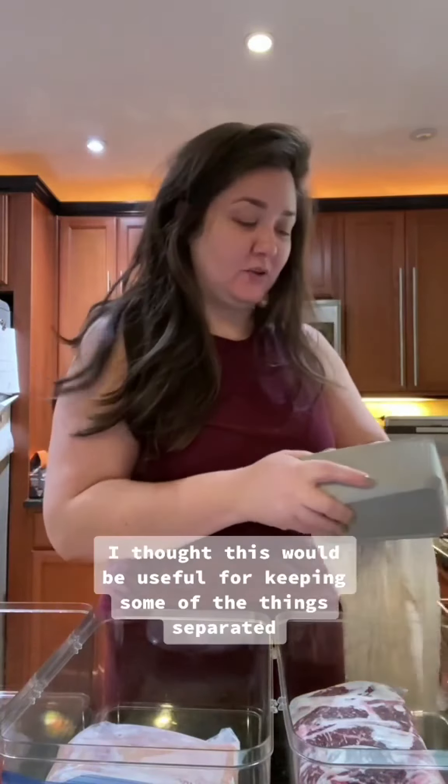I got these little bins from Target — they're super cheap. I thought this would be useful for keeping some of the things separated, especially if you're worried about things leaking.